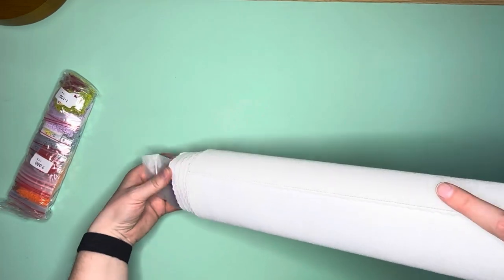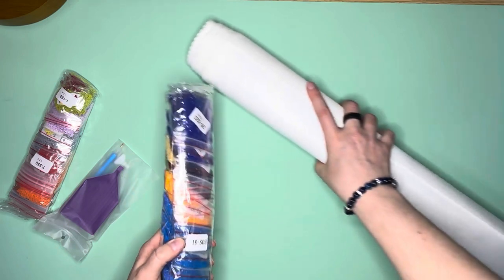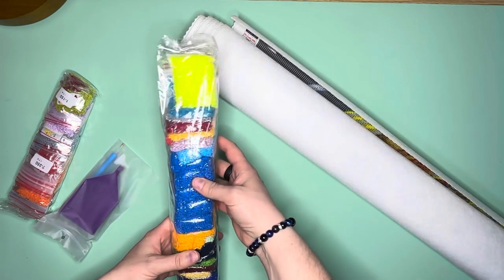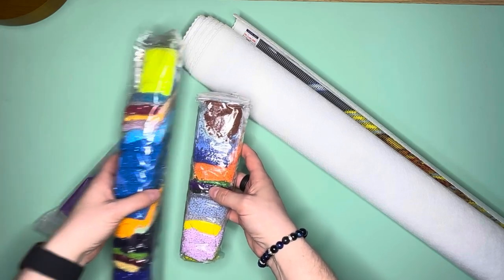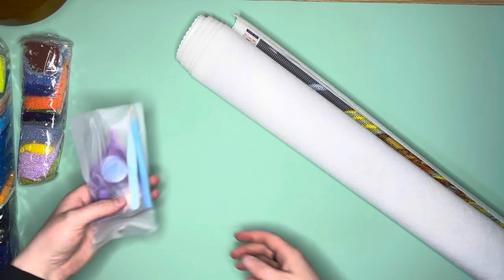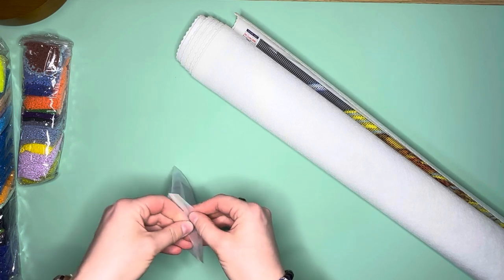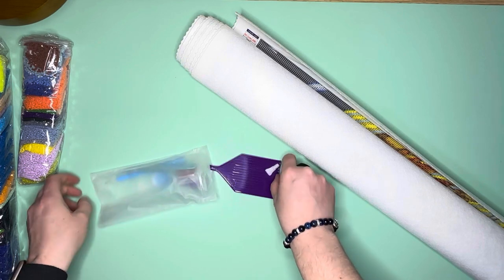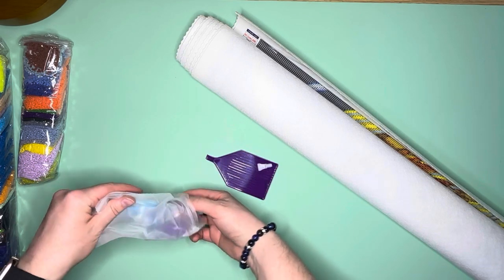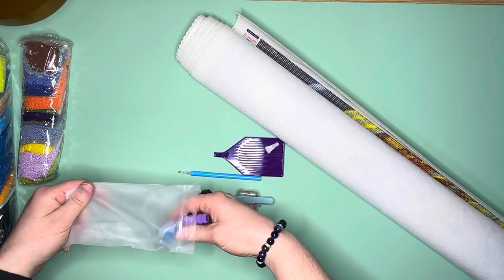We're going to go ahead and slide all of these goodies out of here. Oh my goodness, look at these drills! I believe they also have an upgrade — a new toolkit from last time I did the unboxing. It's a basic toolkit but it looks like a little bit of an upgrade.